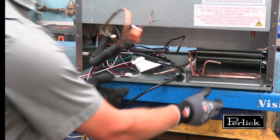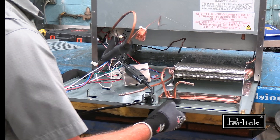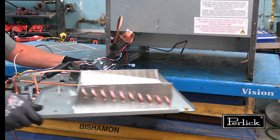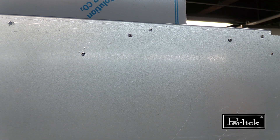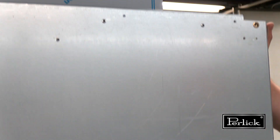The lower tray can now be removed from the cabinet; this is required to access the condenser coil. To remove the condenser, drill out the rivets — there are a total of four. This is performed after the lower tray has been removed from the cabinet.